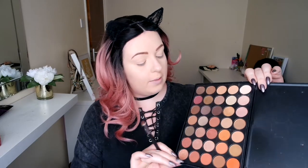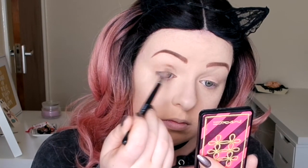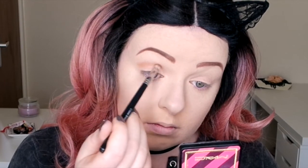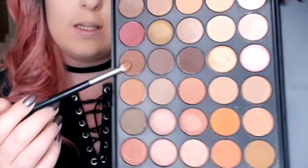For my crease, I'm going to go in with this shade here and just work that along my crease. Because I have hooded eyes, I'm going just above my natural crease so that when my eyes are open you can still see the crease colour. I'm going to blend that out with the brush I used for the pale first layer. Now that I've smoked the pale brown out, I'm going to go in with this darker brown, just above the same area, on the outer corner, just to add a bit of depth.